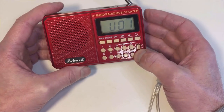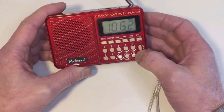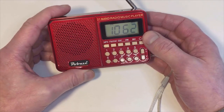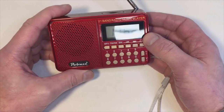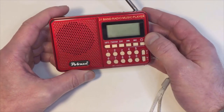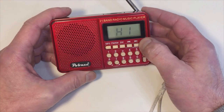No problem picking up the AM band there. I'm now going to try it on shortwave. Please bear in mind I'm recording this in the daytime, so to pick up shortwave in the daytime is a neat trick anyway, and with such a short aerial it may or may not work — but we'll give it a whirl.